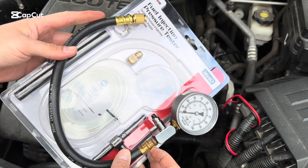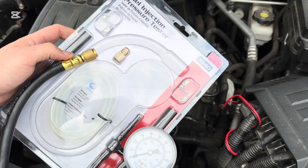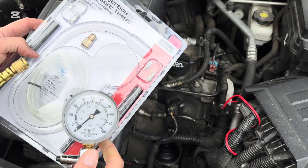Hey there folks, today I'm going to be showing you how to use one of these fuel injection pressure testers. The kit comes with a couple different adapters, a couple different hoses, a bleeder line, a couple clamps and all that.